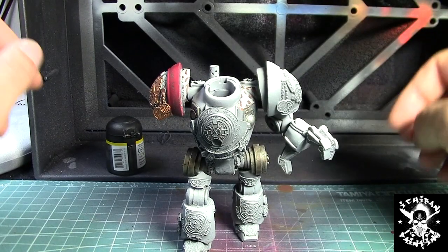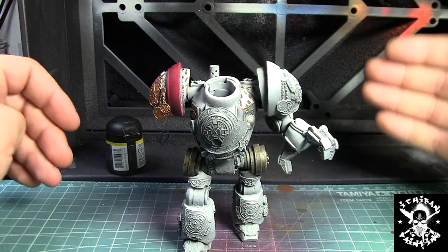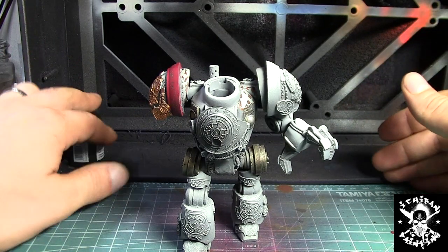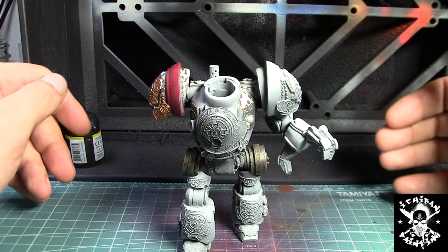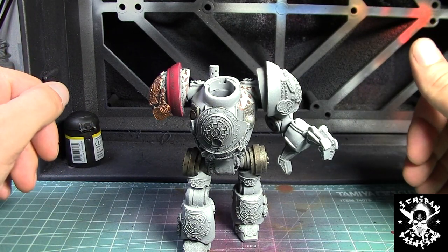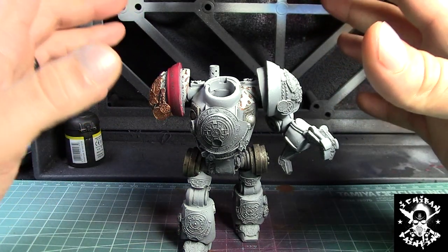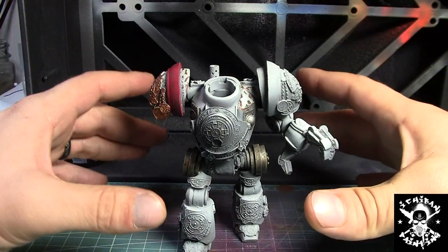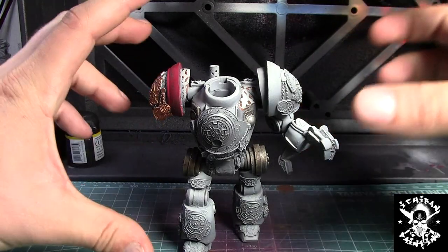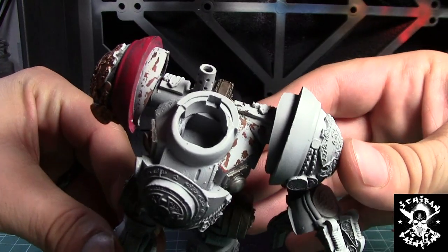I did a little extra step off camera because I was running some tests with the AK Interactive chipping liquid. I wanted to know if it works when you have other coats on top — I did the rust, then the AK Interactive liquid, then the base coat, and it worked perfectly. There's no problem to do the rusting effect and the chipping effect in that sequence.